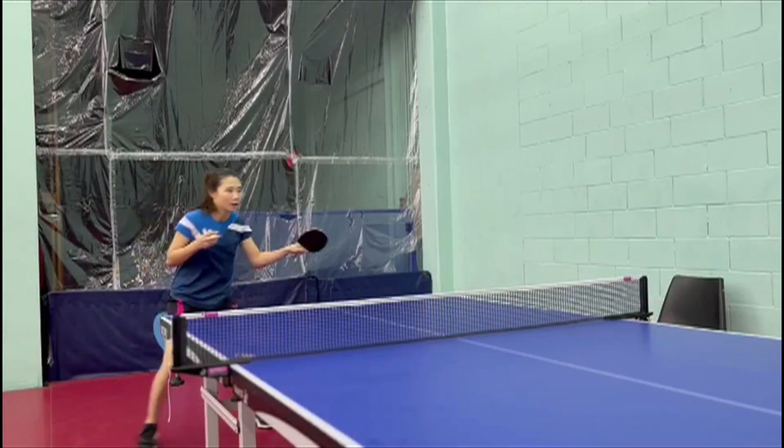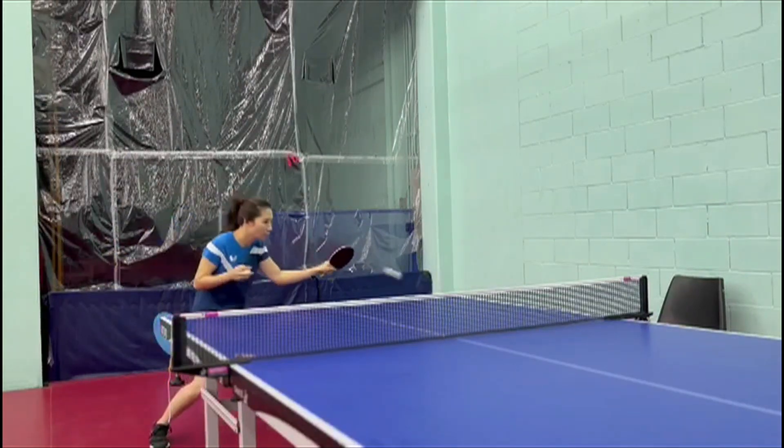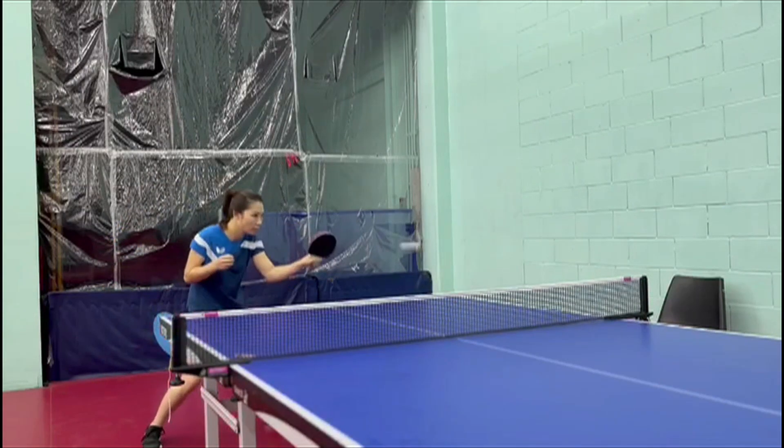The second skill is forehand and backhand blocking. The focus is making contact at the top of the bounce because it gives the ball the most leverage above the net.